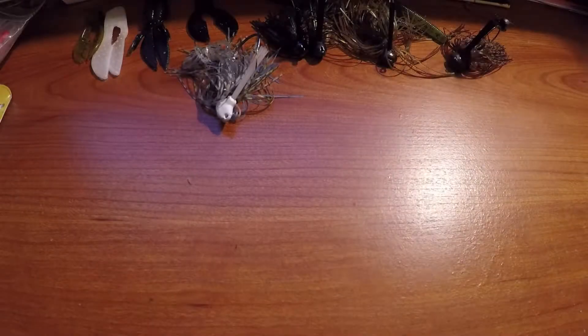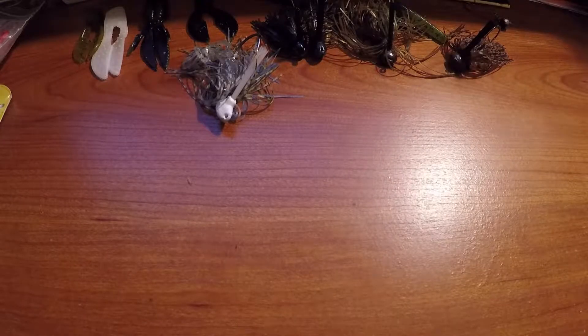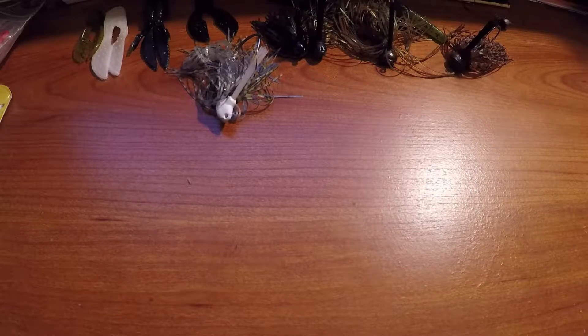I'm gonna go over about four jigs that I like fishing, especially one that I fish most of the time. The four jigs we're gonna cover are: a skipping jig, a flipping jig, a swim jig, and a football head jig.